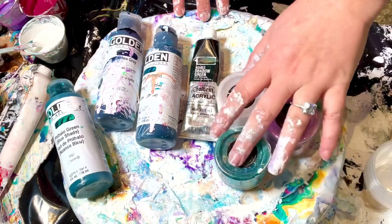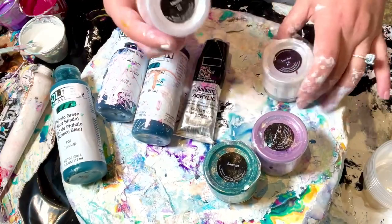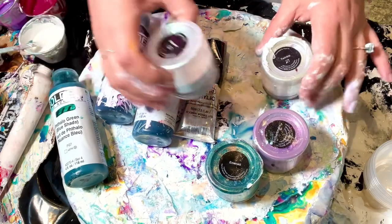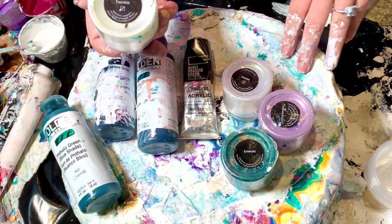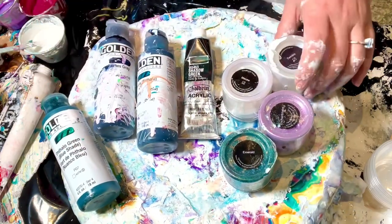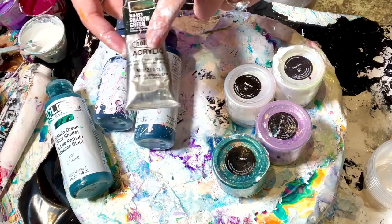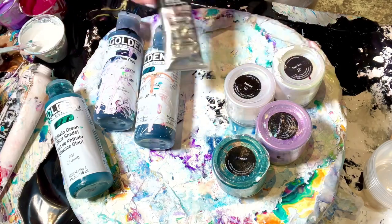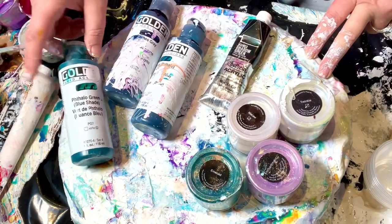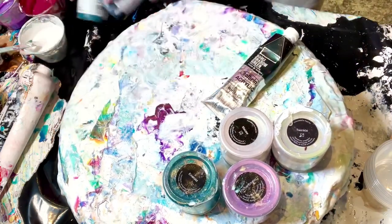For sure I'm going to be using these pigments: TLP Emerald Enchantment, and I have two interferences — TLP Macaw, which is a kind of blue to gold interference, and TLP Twinkle, which is a violet-y blue interference, really pretty. For my two paints I'm going to be using Holbein shadow green, which is very dark, and for the custom part I'm going to be playing around with phthalo green, payne's gray, and phthalo turquoise.